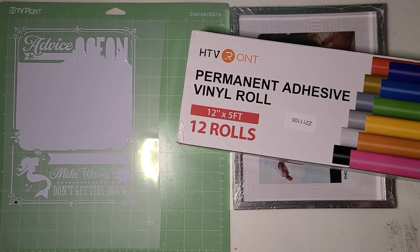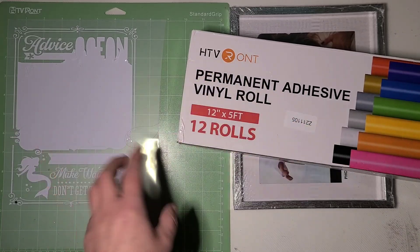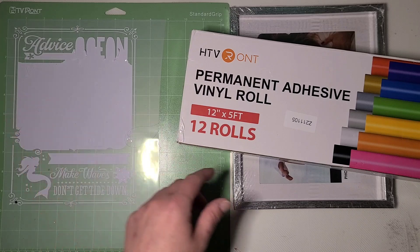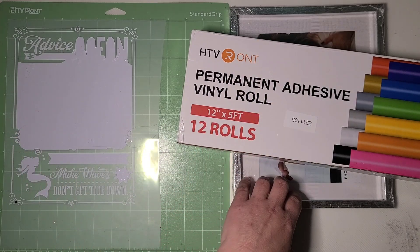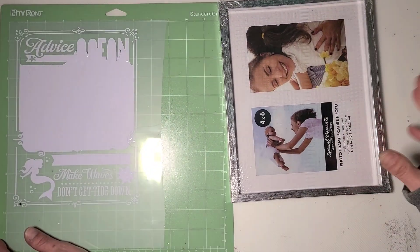Hi guys, it's Ray. Today we're going to do another ink on glass project like the one we did a bit back. I am using HTV Ramp permanent adhesive — I used the white for this project because it's really going to pop off the color inks I'm going to use on the glass.